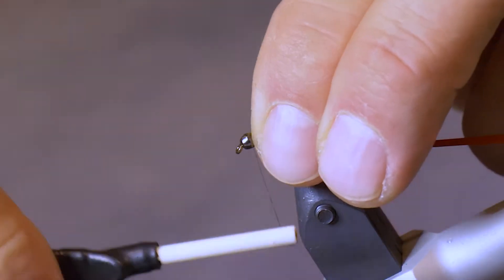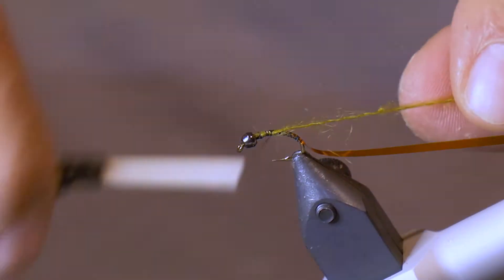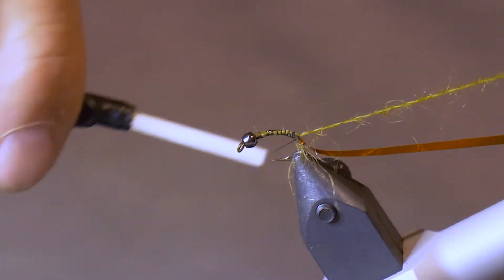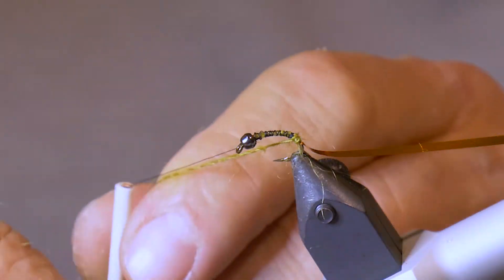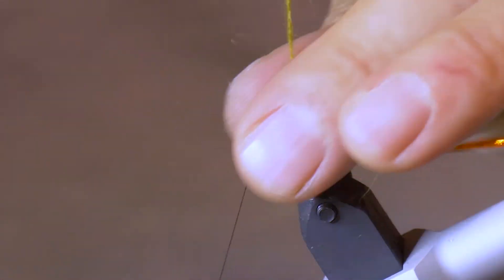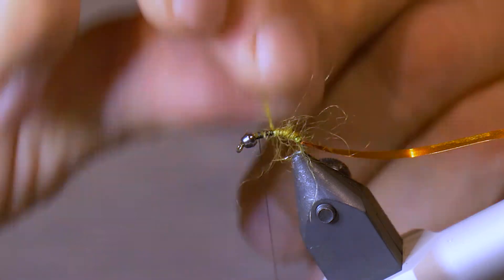Now that the rib is tied in, take a piece of your quick dub — it's on a rope so it's easy to tie in. Wrap it right back to halfway down the hook bend. Now take your quick dub and just wrap it forward. As you wrap it forward, just slightly pull back on the material, because this will pull the material out nicely when we brush it out a little later.